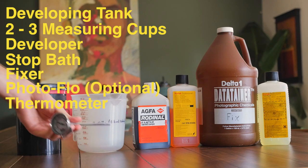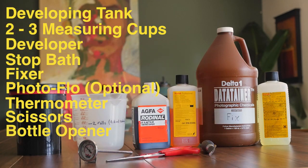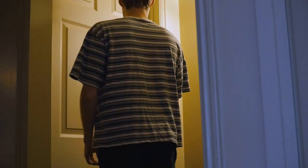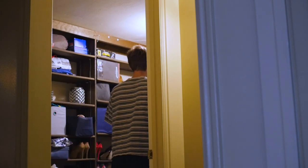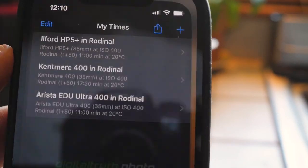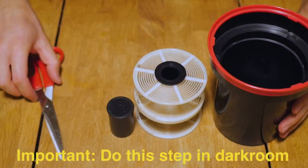You'll also need an optional Kodak Photo-Flo solution to help with drying, a thermometer, a pair of scissors, and a bottle opener. You're going to need a sink and a dark room — if you don't have one, you can use a room under your stairs or buy a light-safe changing bag online. I also highly recommend getting the Digital Truth's Massive Develop Chart app. Before you turn off the lights, make sure all your items are laid out where you want them.